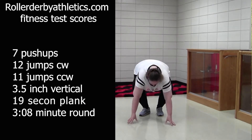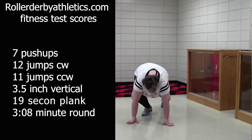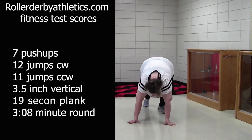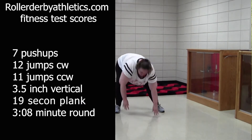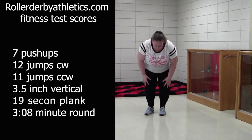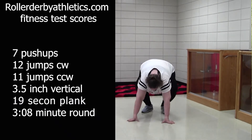I modified the fitness test — instead of doing three rounds as they describe for the fitness exercises, I only did one round. I'm going to do this test every month along with my weigh-ins. So weigh-ins and the fitness test we'll do once a month and we'll see how my scores compare, and hopefully I'll get derby fit.